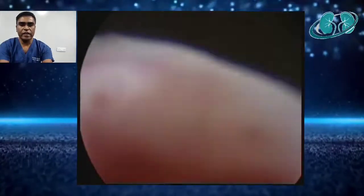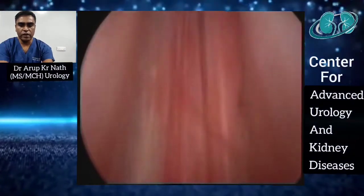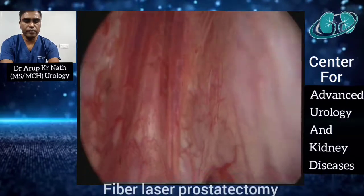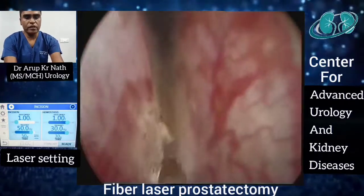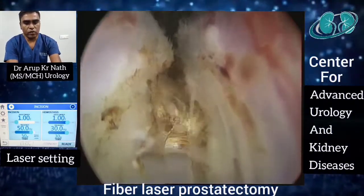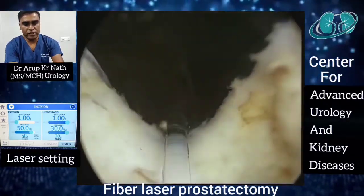Patient is under spinal anesthesia in lithotomy position. This is the initial cystoscopy. You can see the enlarged median lobe and this is the verumontanum. Laser energy is kept at 50 hertz 1 joule for incision and 30 hertz 1 joule for hemostasis.